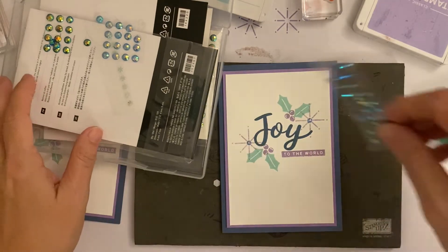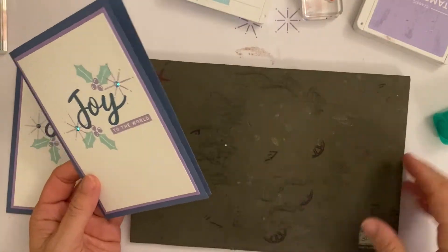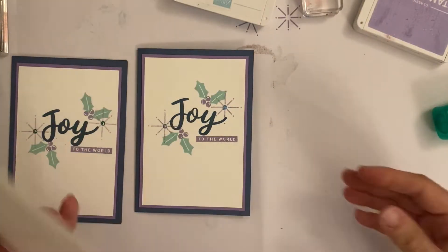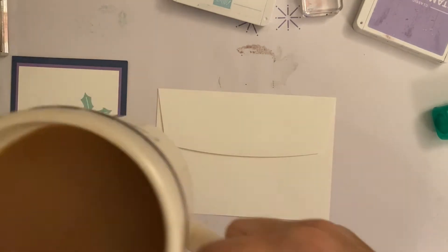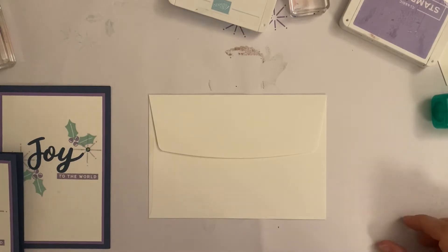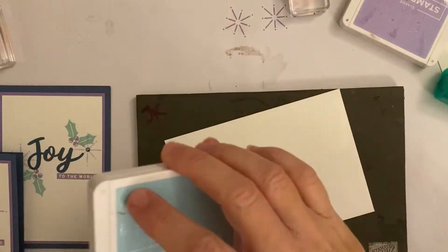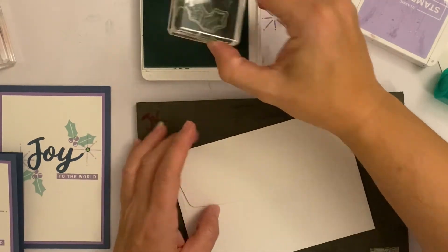Whilst I was making that I had a little idea — if you want to be an overachiever, you could stamp your envelope to drag out your crafting time. I thought it might look quite nice with the holly.